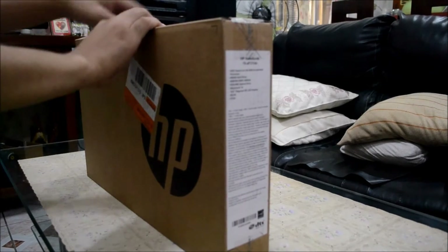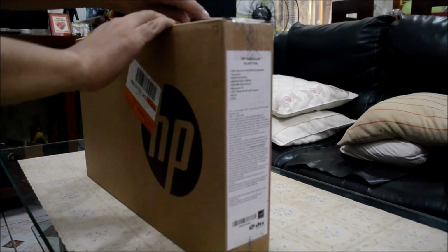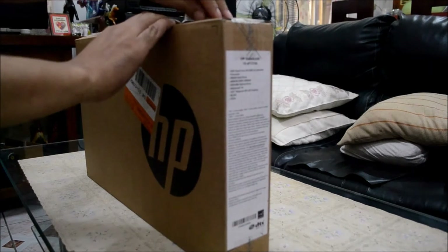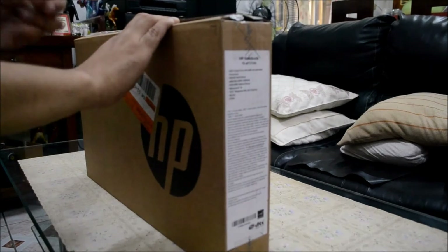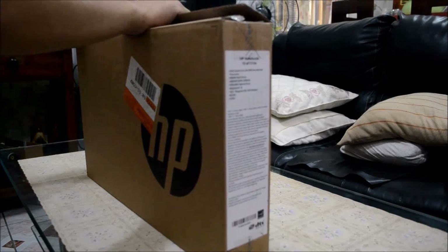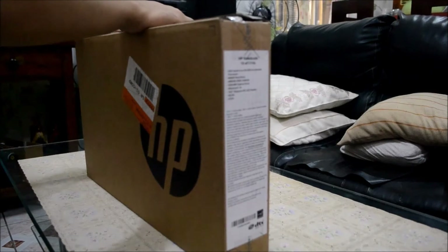So we are going to unbox this. You can hear the nice sound of the scotch tape as we open it.